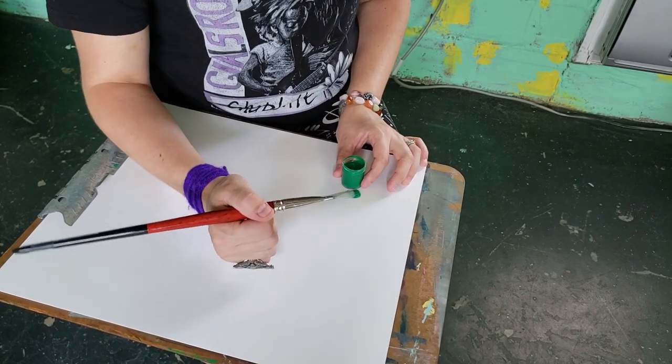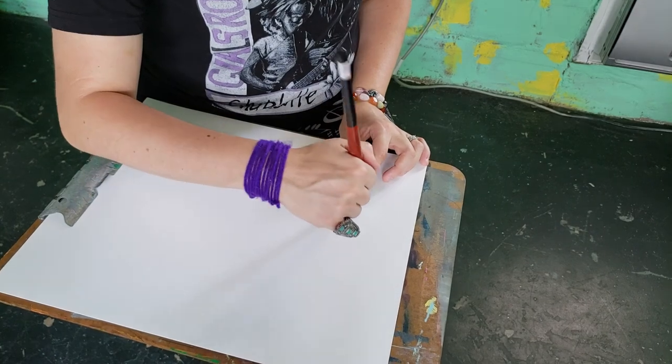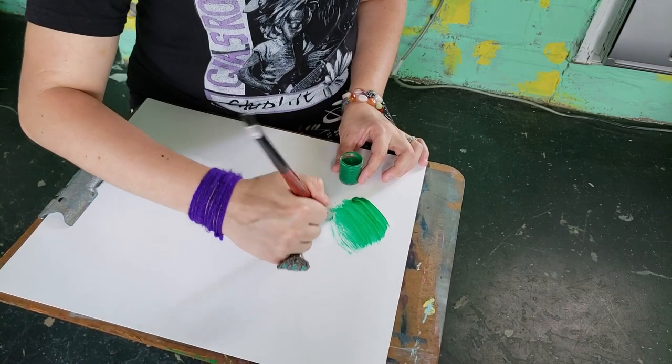In order for this to work properly, you have to have the paper in your lap on a clipboard or something. Then you're going to make brush strokes — keep the length pretty short — back and forth like this.